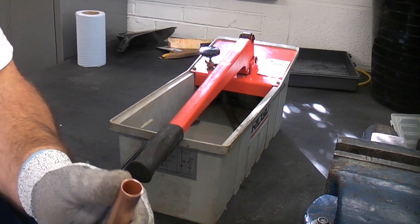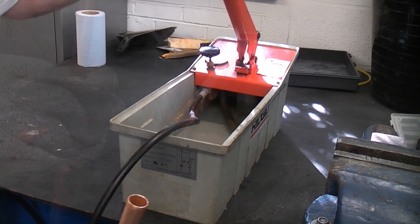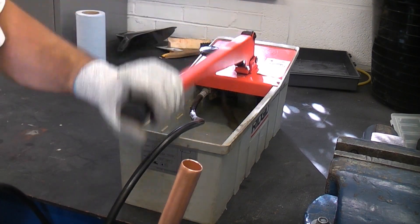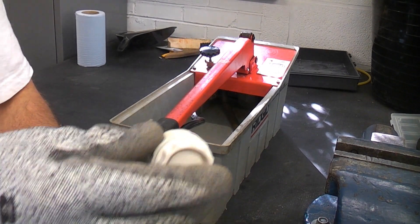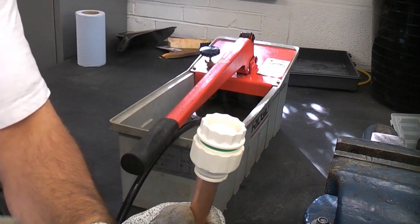I have deburred the pipe already so it is ready for the push fit fitting to be pushed on. I'm going to start off by priming a piece of pipe — just going to pump that until we get water coming out like so — and then I'm going to take the push fit fitting and push that on to the end, ensuring it is all the way on.